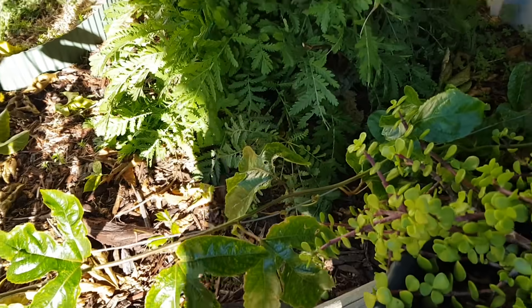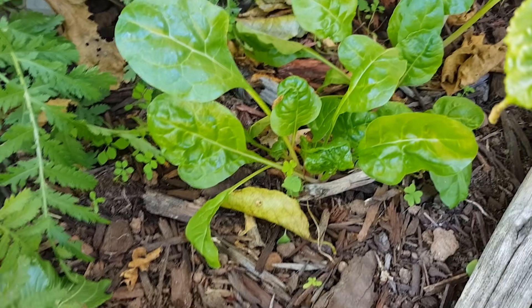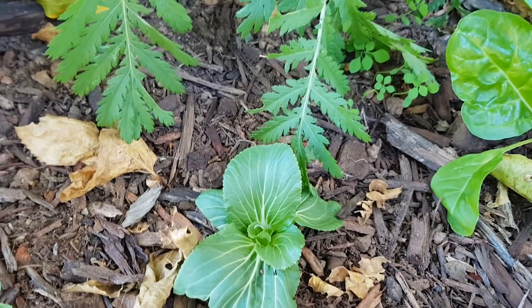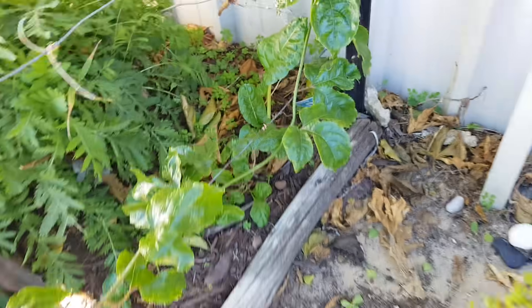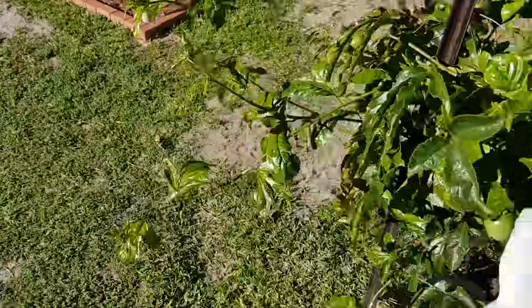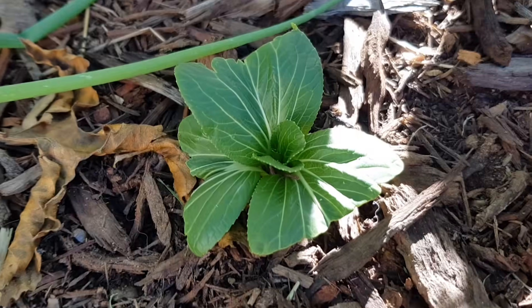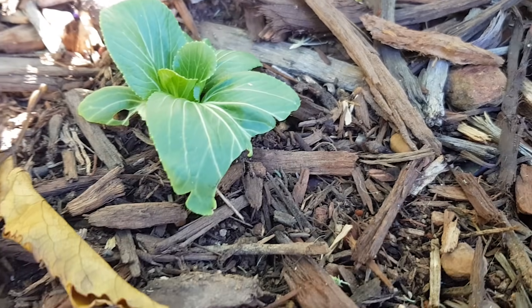And then I've got another one over here, which is just down here, and there's the other two as well. Yeah, they're all doing pretty good.